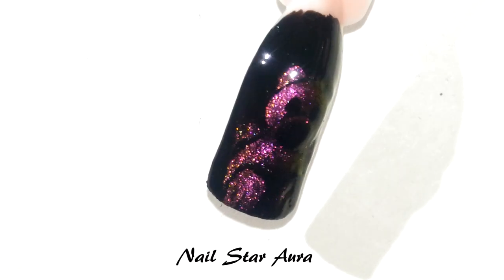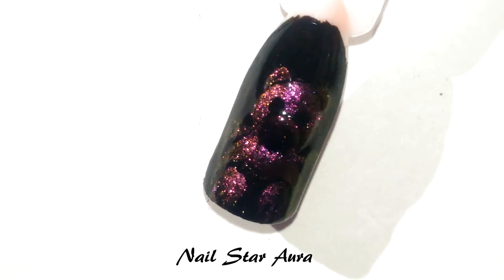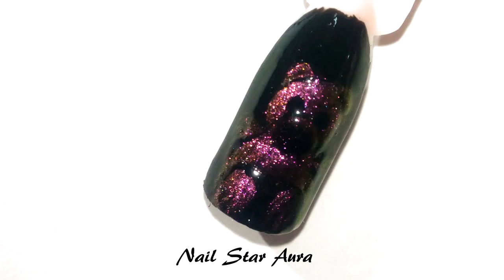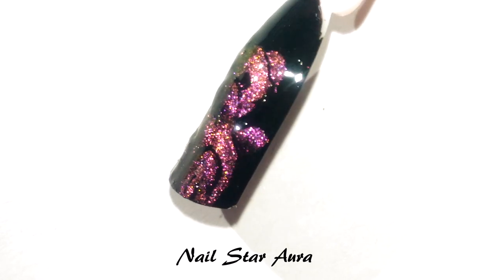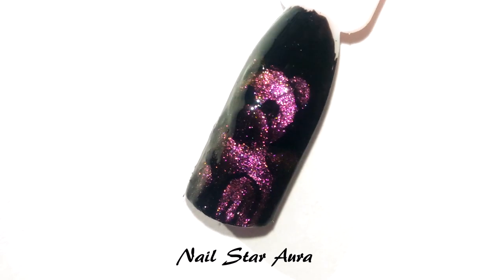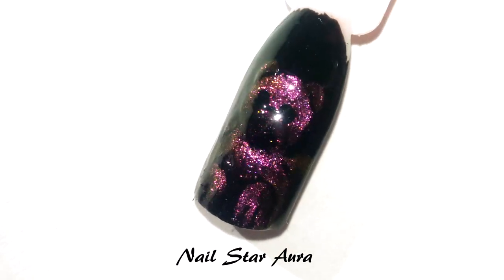This is the final design. You can see that each part of the teddy can be easily differentiated because of the magnetic effect, and you can also see the multi-chrome effect. I hope you like the design and try it at home. Don't forget to tag me in your pictures using the hashtag NailStarAura on Facebook and Instagram. Thank you so much for watching — see you in my next video, bye!